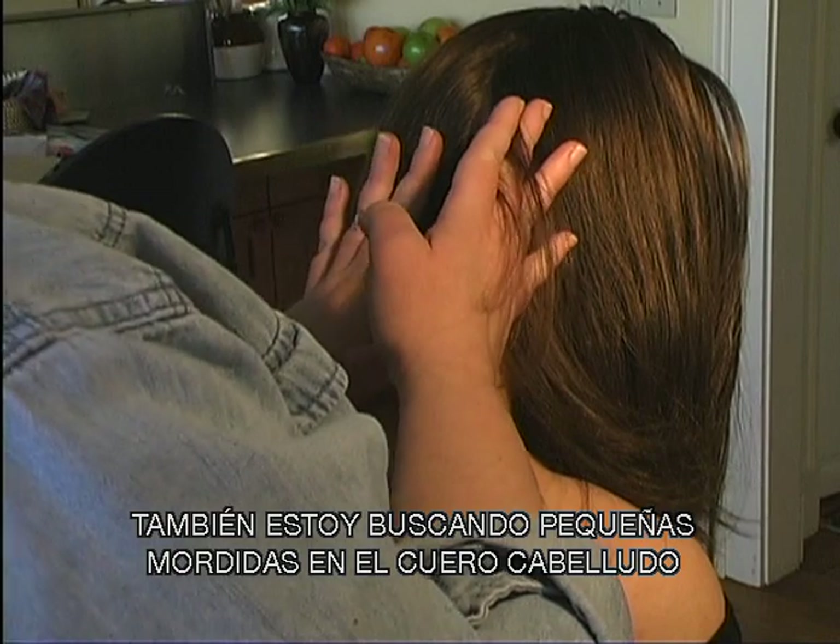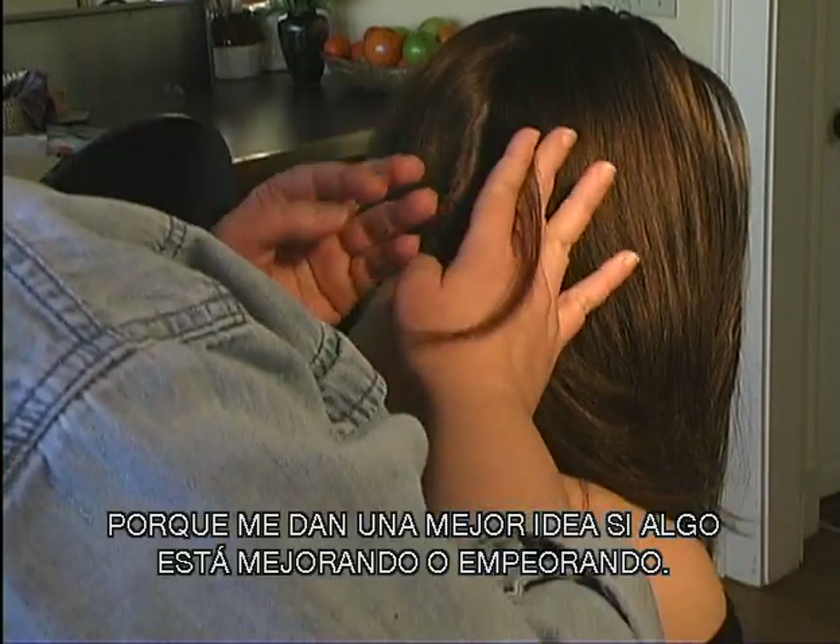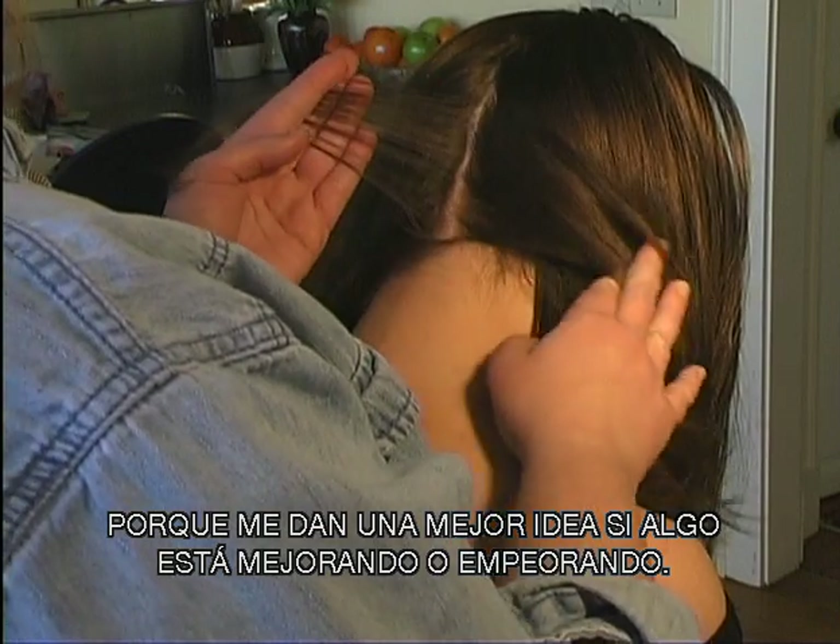What I'm also looking for is little bites on the scalp, because that gives me a better idea of whether something's healing or getting worse.